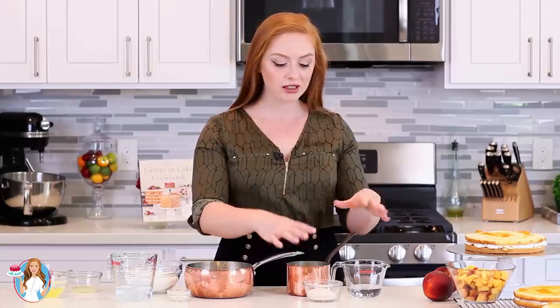Now on to my favorite part — the peach zifir. I'm going to break it down into three different steps to make it really easy. The first one is the peach gelatin, which I'm going to dissolve in a little bit of water in a saucepan. That's step one.